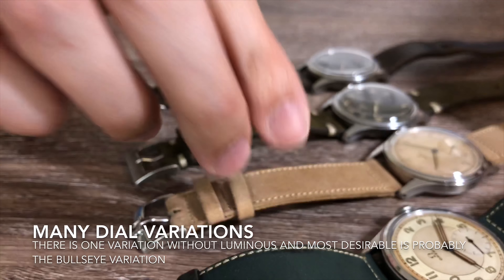The case back on this watch — I believe there are around four to five variations. I only have three variations. This is one of them, and there's also something like this. The case back is a screw-down case back, and inside the case back will have the case model number. The case back also takes a flat O-ring gasket.